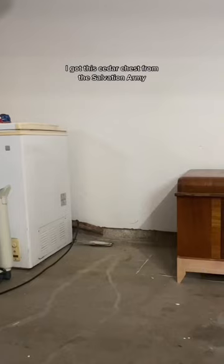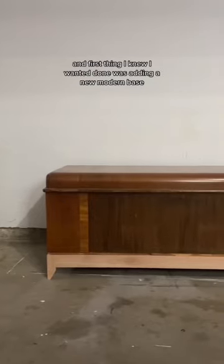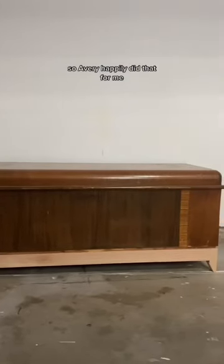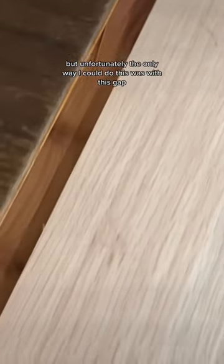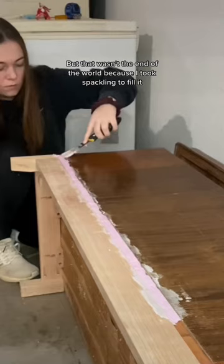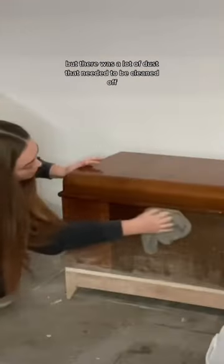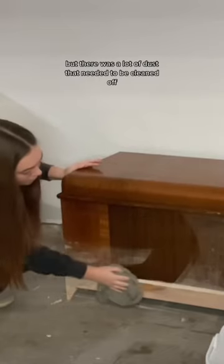I got this cedar chest from the Salvation Army and the first thing I wanted done was adding a new modern base, so Avery happily did that for me. Unfortunately, the only way to do this was with a gap, but that wasn't the end of the world because I took spackling to fill it, and after sanding it down it was all smooth — but there was a lot of dust that needed to be cleaned off.